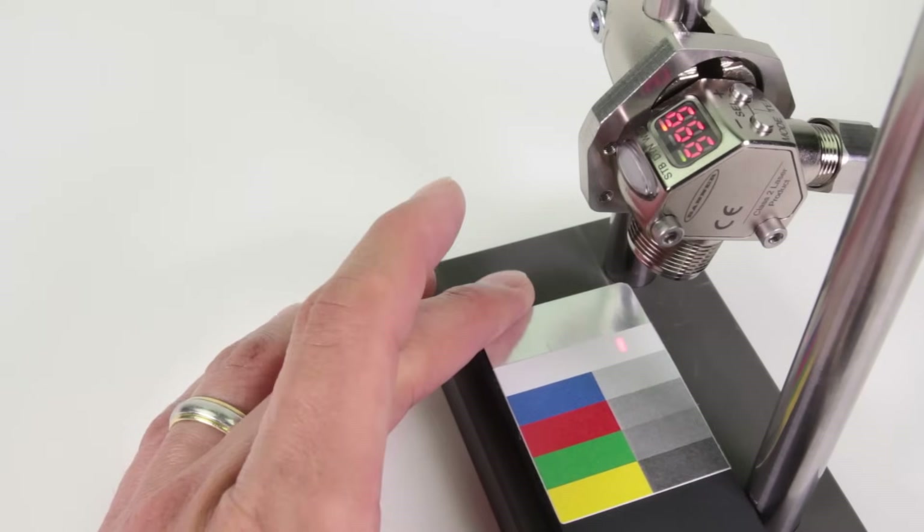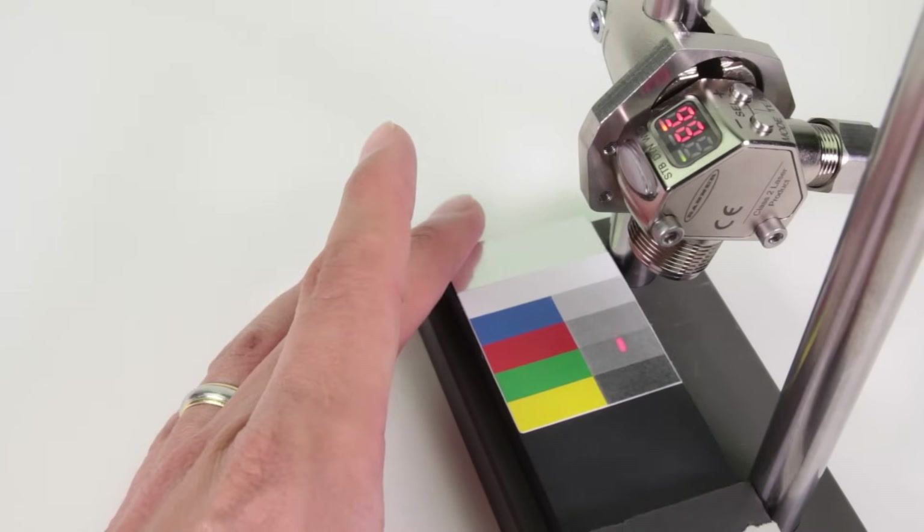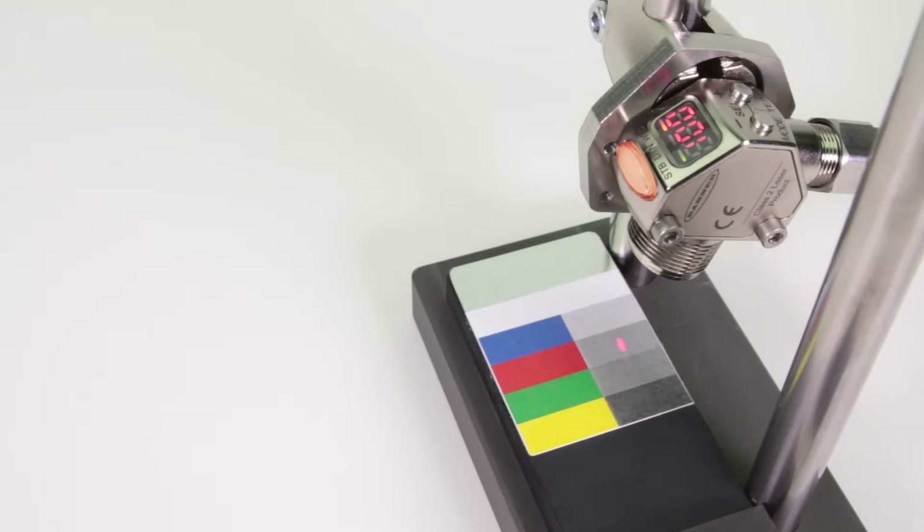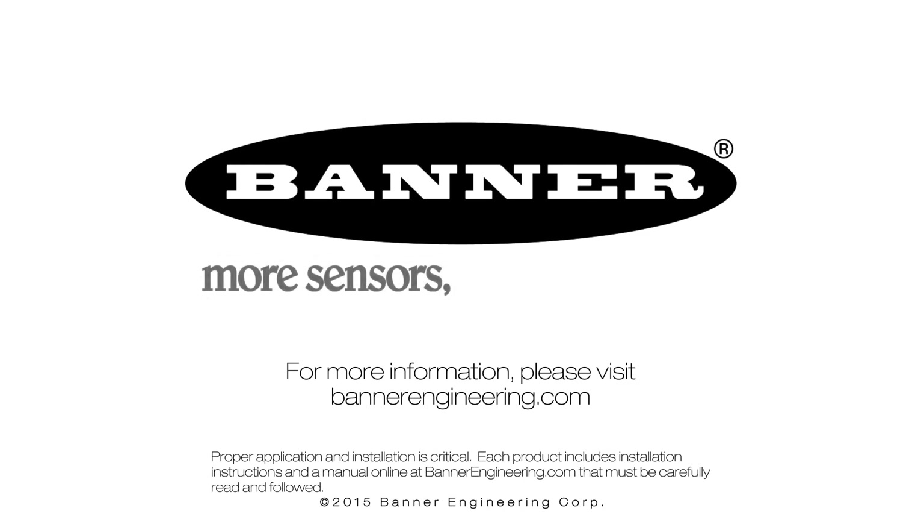The output only turns on for the top segment. For more information, please visit BannerEngineering.com.